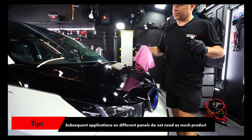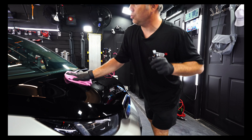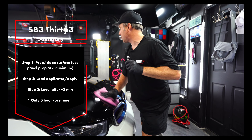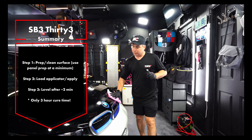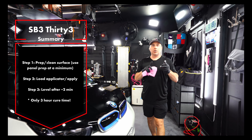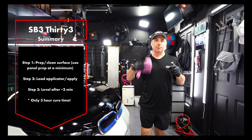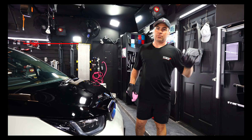SB333 — three years of protection. Just make sure you at least use SB3 Ready or a solvent-based panel prep. You don't have to do correction, but you can. Get those hydrophobic properties, gloss, chemical resistance, some minor scratch resistance, easier to clean, self-cleaning. SB333.